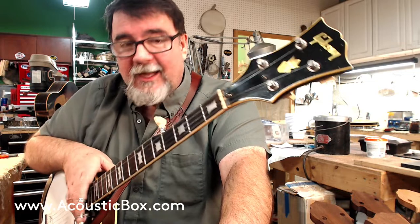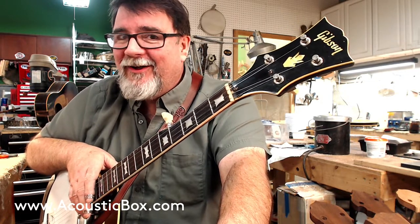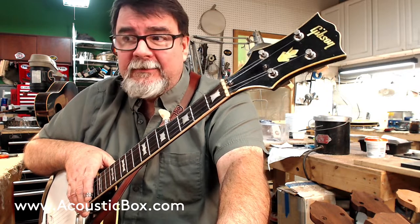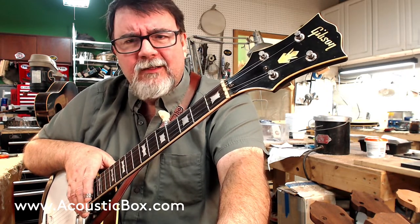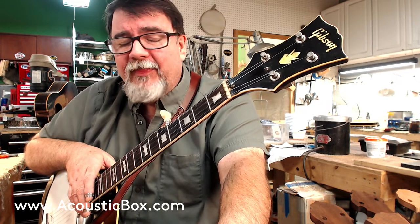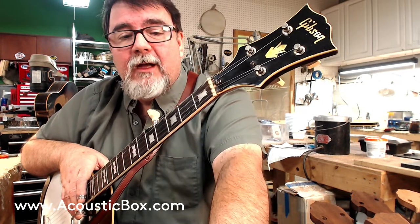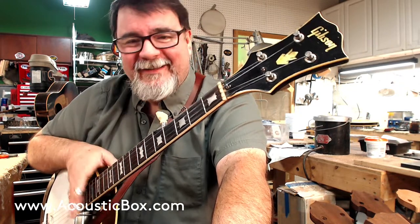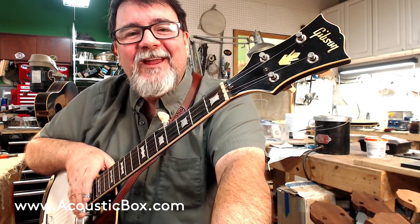Give us a nice positive comment. By the way, all comments are held for my review because we've had some very foolish stuff — I don't know what's wrong with people. We don't have that much time. Thank you again from AcousticBox.com, from me and from Will. Thank you. Come join us. Thank you very much. Bye.